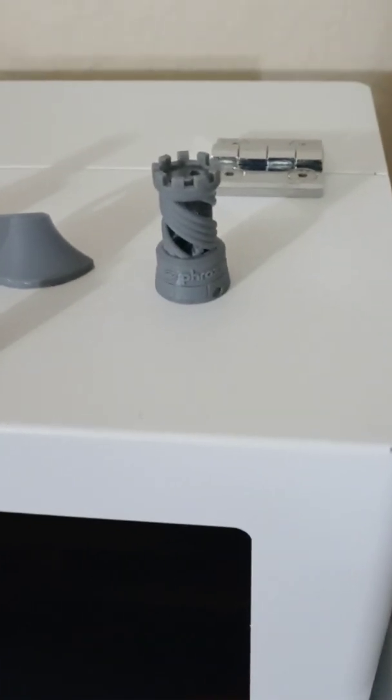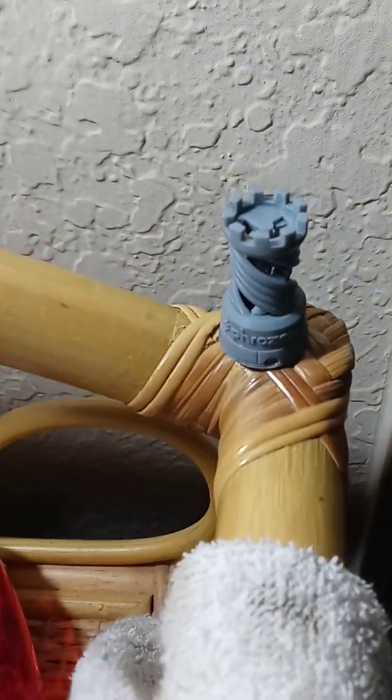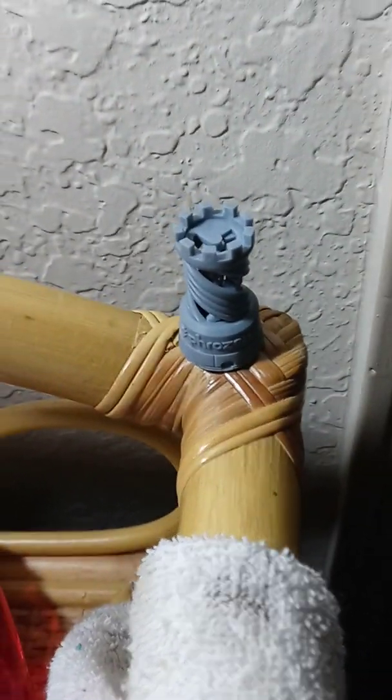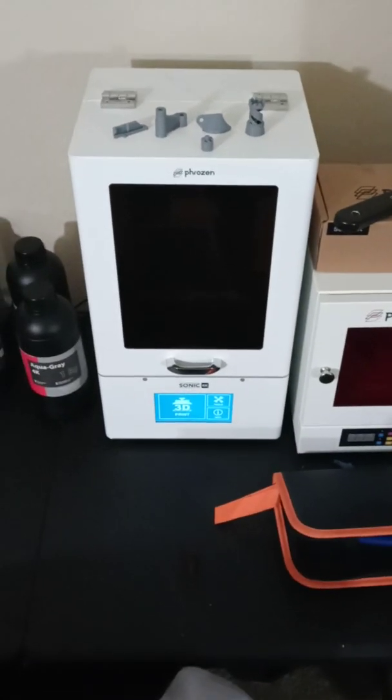This machine produces top quality work. I was blown away when I did this sample the other day. Let me bring this into the light — boom, you guys see that? It's got stairs in there and everything. You can move around inside the detail. This machine is beautiful, I love it.